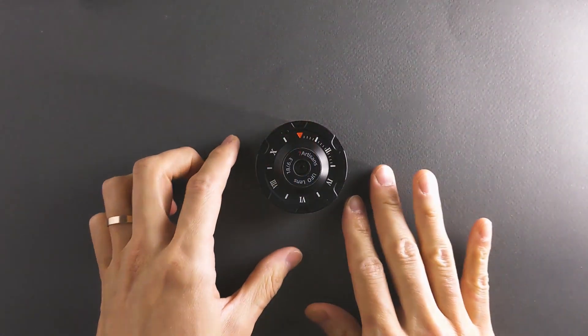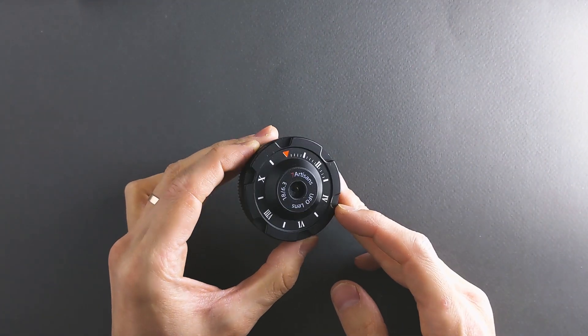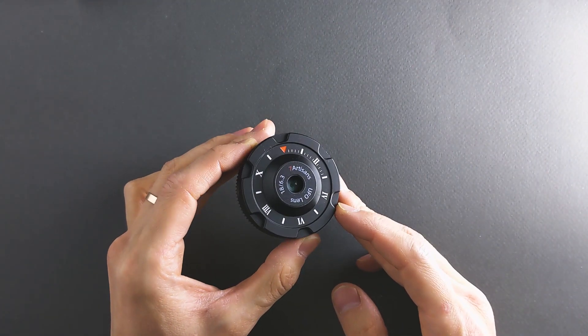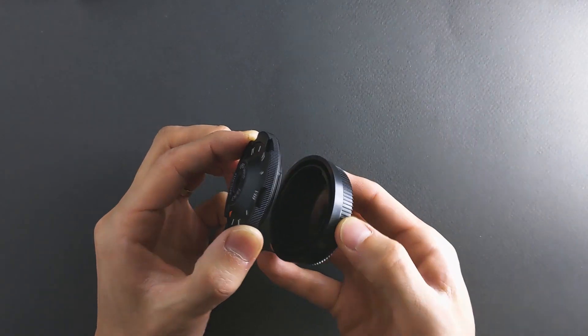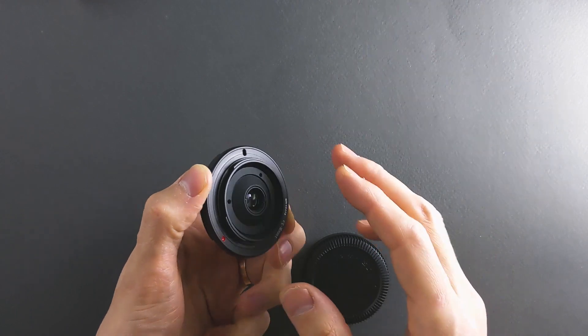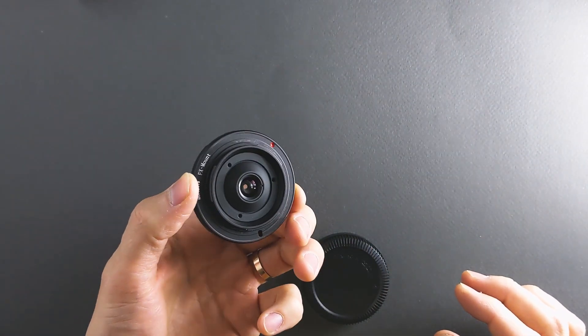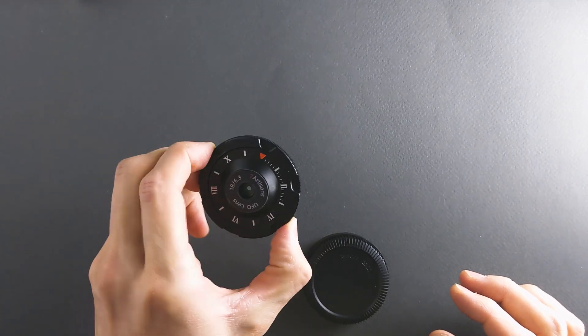About lens construction: it's 4 groups and 6 elements — I have no idea what that means. It's built out of metal and glass, with a small plastic decal with the 7Artisans brand on it. The mount is metal as well, and there are 3 screws on the back — probably to adjust focus if you have a focusing issue, though I'm not sure.